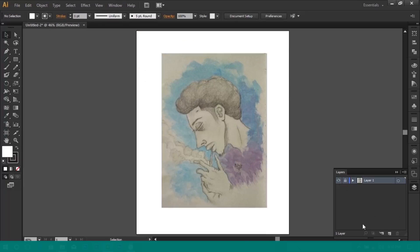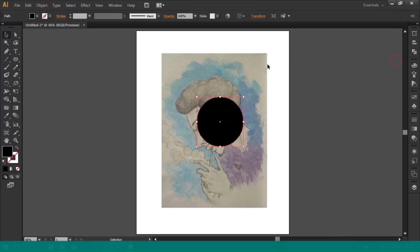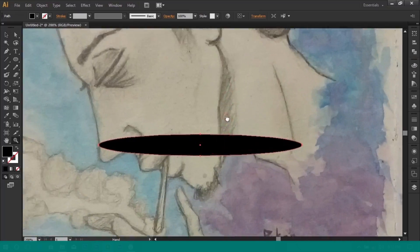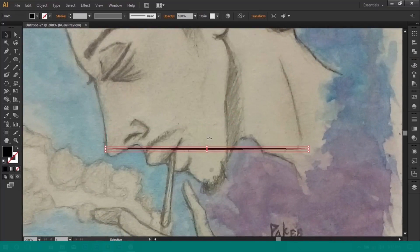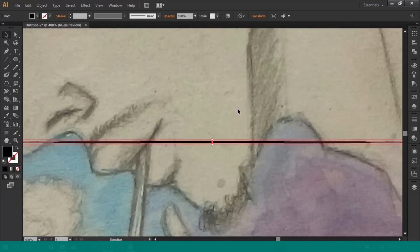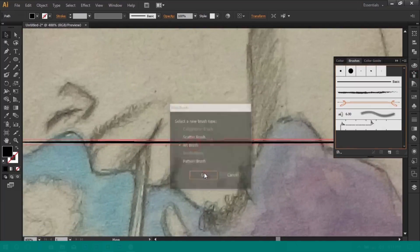Now lock the layer and make another layer and rename it to outline. This layer is going to be where all my outlines are going to be drawn on. I'm going to define my brush. Make an ellipse shape, remove its outline, and make its color black. Now I'm going to press it down so it looks pretty much like a straight line. Be sure to make your shape pretty thin so that you will get a smooth outline. Now you will need to open your brush panel. Drag your shape inside the panel to create your brush.